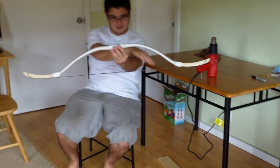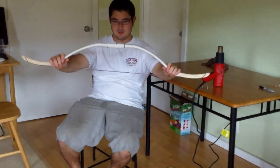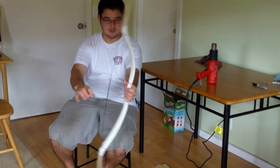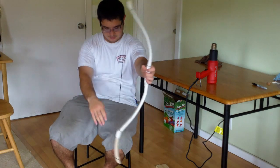When you look at the bow itself, you're going to see that one side has more flex and the other has less. What happened is one limb ended up being weaker — that's okay, we'll just make it the top limb. When you shoot, this will be the limb on top and this will be the limb on the bottom.